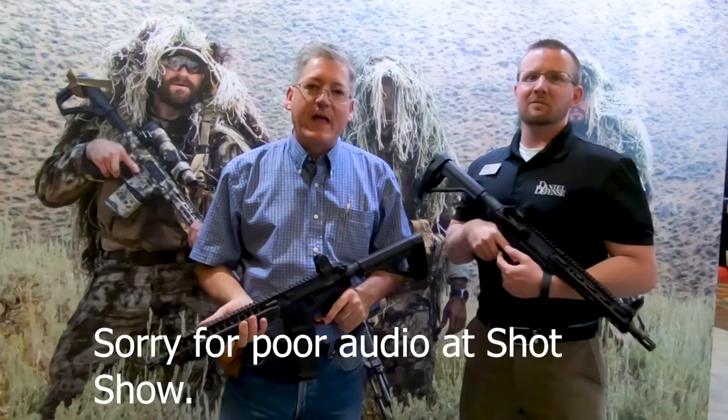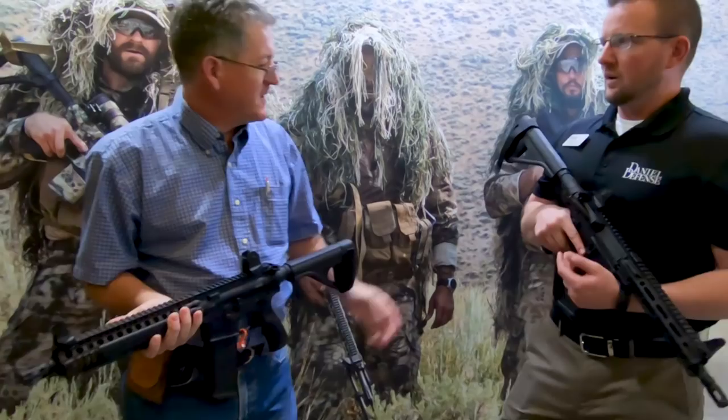Hey, it's Lance with Western Sport. I'm here with Robert Pettit of Daniel Defense, and we're going to tell you a little bit about these two pistols that we have with us.